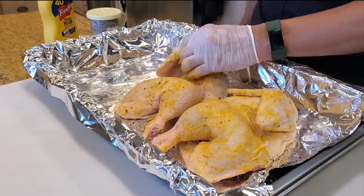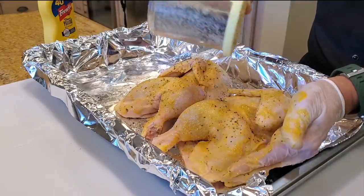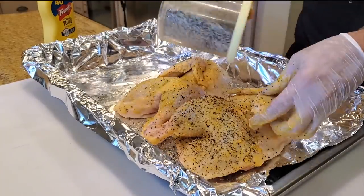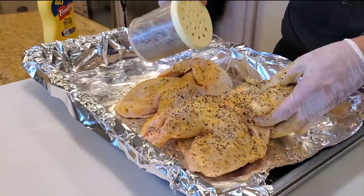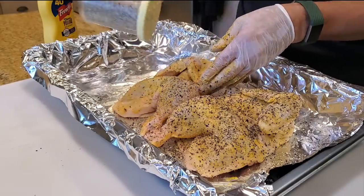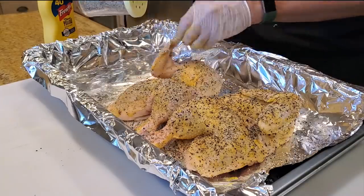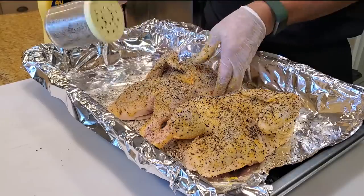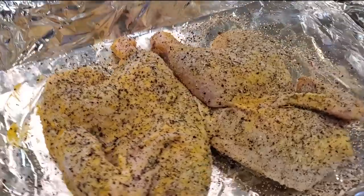You can also use Worcestershire or water, but mustard is the universal smear that most pit masters use — it's cheap and readily available. Beautiful Dalmatian rub on the chicken. Looking good, ready to go into the pit.